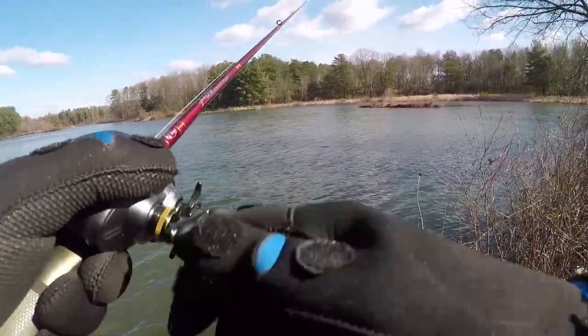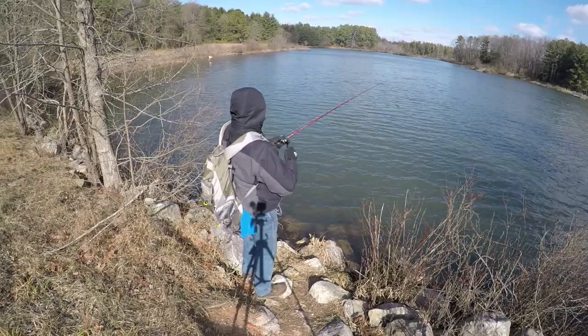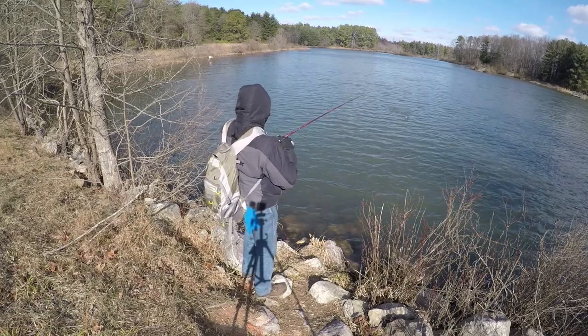Ice forming in the rocks, guys — that is how cold it is. Is that a fish? I think that's a fish. Yeah, that's the one.